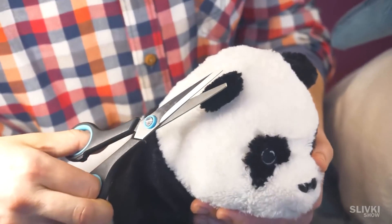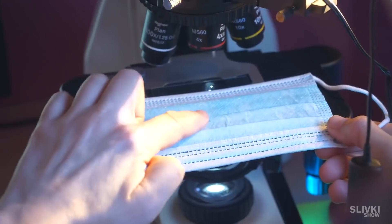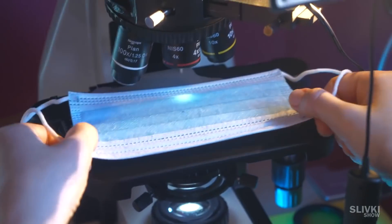We had to cut each of them a bit to get several types of fiber. Here we have them under the microscope, but they're not moving — contrary to what we see in the video.